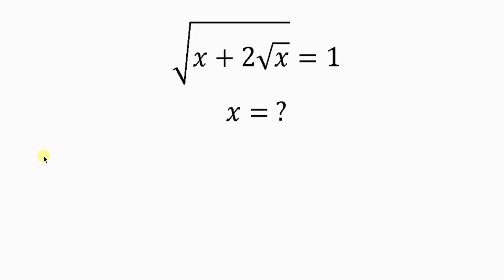Welcome back to my YouTube channel. Let's solve this math question that says: find x for which the square root of x plus 2 root x is equal to 1.